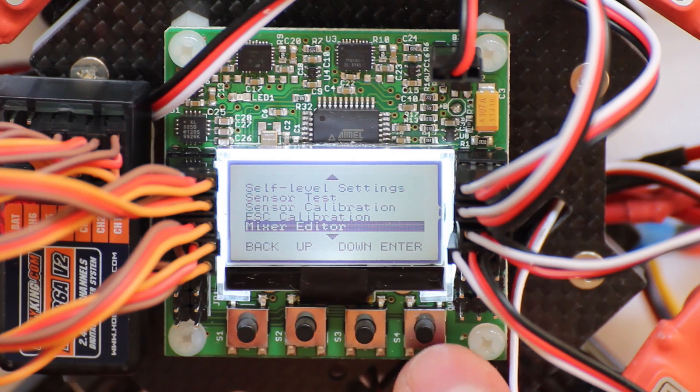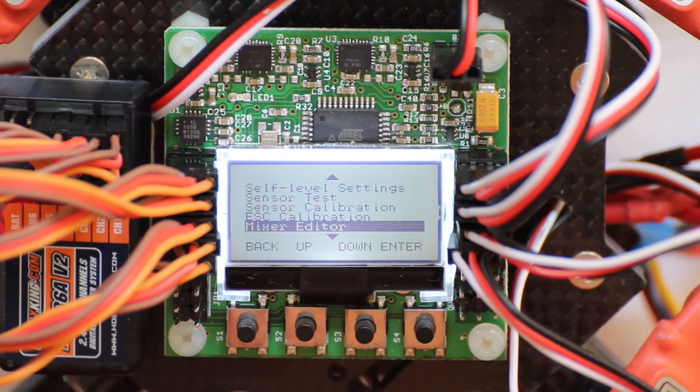The mixing editor — I won't touch this, but you can mix ailerons with the rudder and things like that.